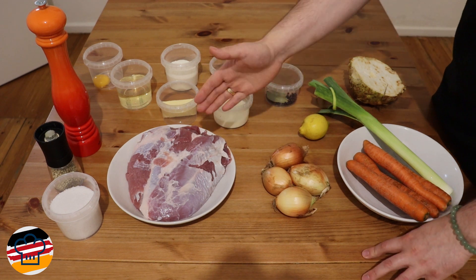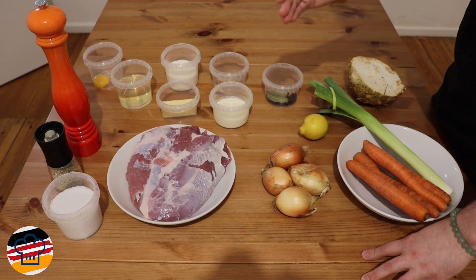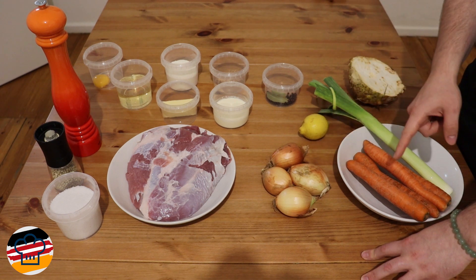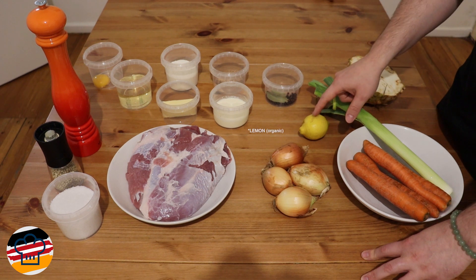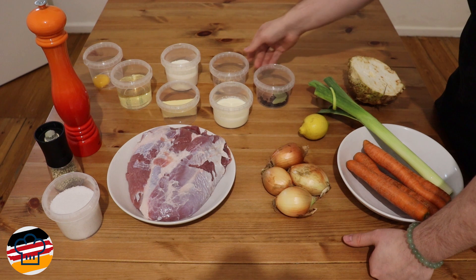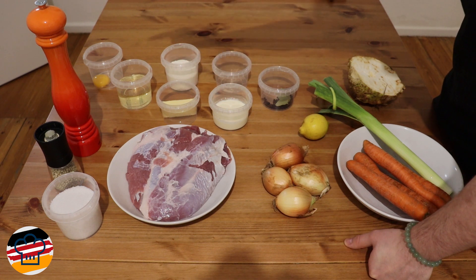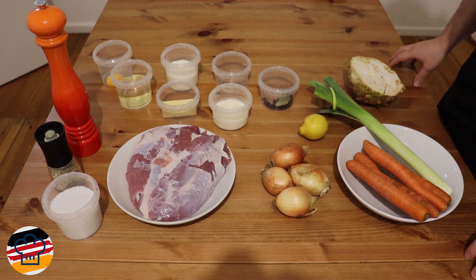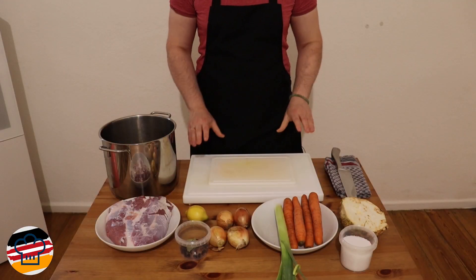For the ingredients for Eingemachtes Kalbfleisch, we'll need some veal — this is a veal shank, but you can basically use any cut that's good for braising and a little bit more fatty, such as veal neck or maybe the upper part of the shoulder. Then we'll need about 500 grams of onions, 500 grams of carrots, one small leek, half a celeriac which is about 500 grams, and one onion. For spices: black peppercorns, juniper berries, bay leaf, ground nutmeg, heavy cream, butter, flour, white wine, one egg yolk, black pepper, white pepper, and salt. Exact measurements are in the description below, in grams as well as in freedom measurements for our American friends.